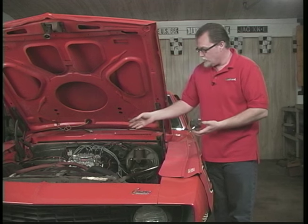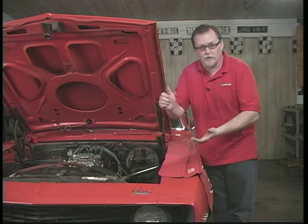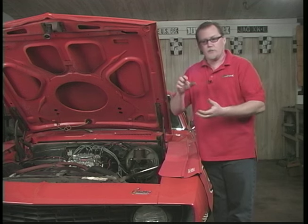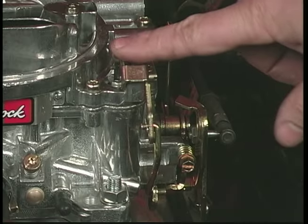When this is not working properly, it'll run fine cruising, but when you first get on the throttle you'll have a hesitation. That first little hesitation is usually the accelerator pump, so you want to check that right there.